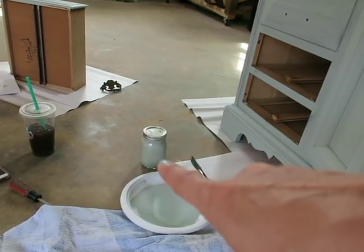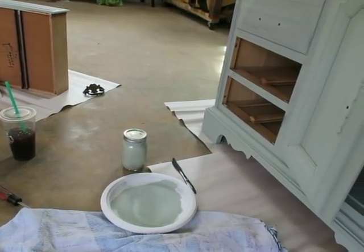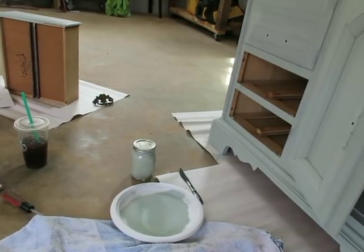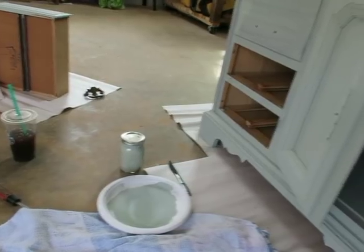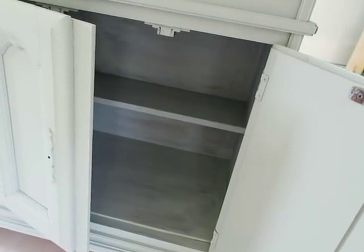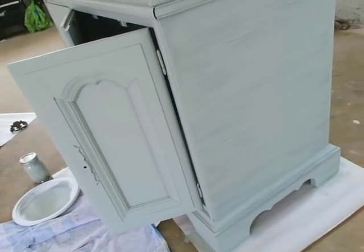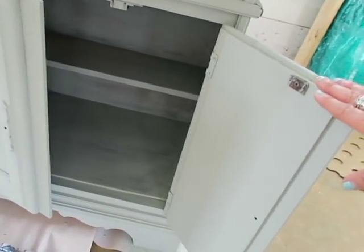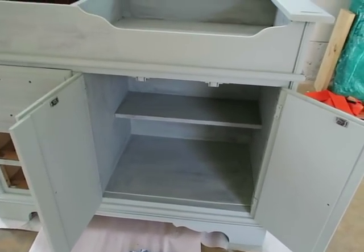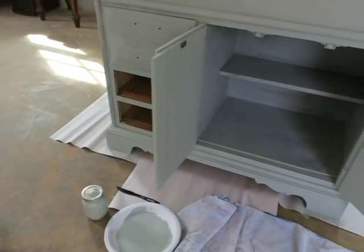I've already gone through almost half of that little jar. I don't want to mix any more tonight — it might be the Plaster of Paris, but it does dry on the brush quicker. So in between coats I do have to wash my brush because if I let it sit for any period of time the brush starts getting really hard. So I'm done with the first coat, I just did part of a second so you can see the difference. Now I'm going to come back tomorrow and finish the two coats when I have enough time — my youngest is getting home from school. I'll mix some more paint tomorrow as well.